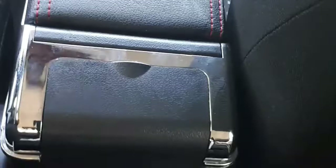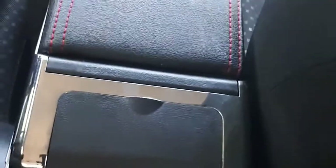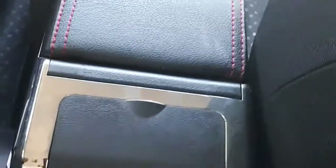Hi guys, this is Aro NG tutorial and I want to do a quick review on the armrest. I bought my car without an armrest and I love armrests so much, but I was so in love with this car that I didn't need to consider the armrest because I knew I could get one anytime. So after I bought my car I needed to go for the armrest.